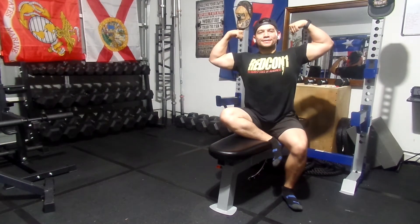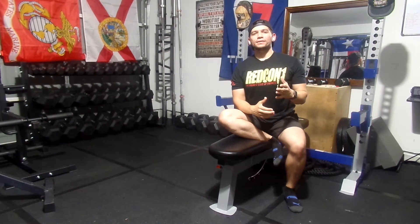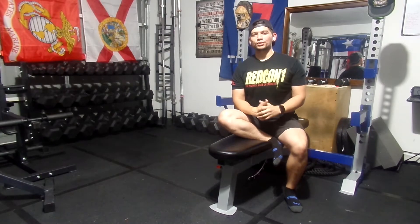Welcome back to Texas Flex. I'm Mike Hernandez and today we're going to focus on focus sessions.